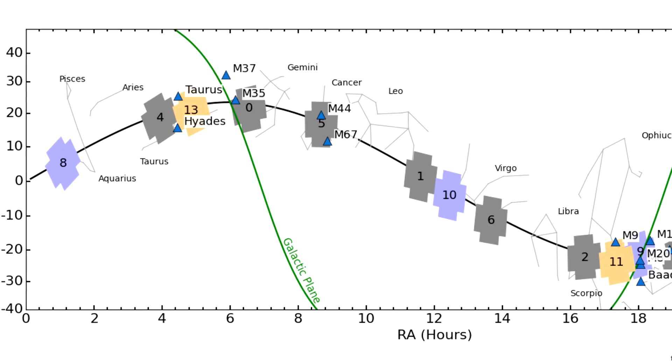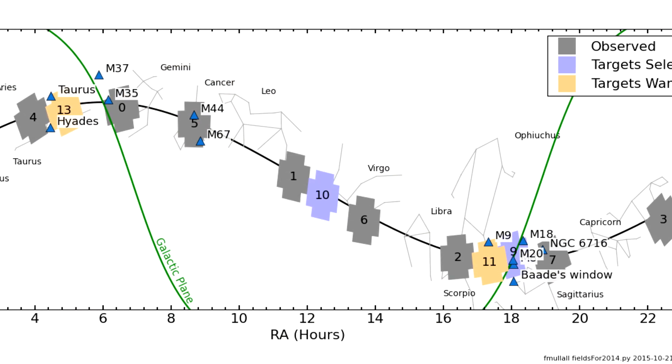Kepler could no longer point at its original set of targets, but a new mission was proposed and it is now generating decent data. In Kerbal Space Program, you can generally build your spacecraft without paying too much attention to the exact mechanics of attitude control — the generic reaction wheels in the game are wonderfully powerful and they don't suffer from problems like saturation. But in the real world, you have to trade off all the complexities of these systems and come up with whatever will suit your mission. It can make the difference between success and failure. I'm Scott Manley, fly safe.